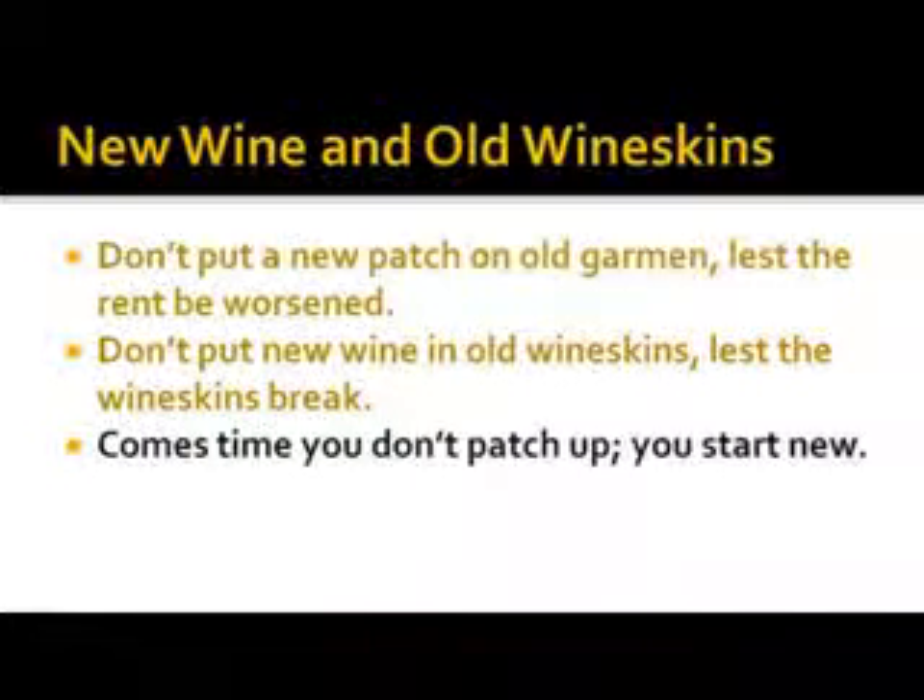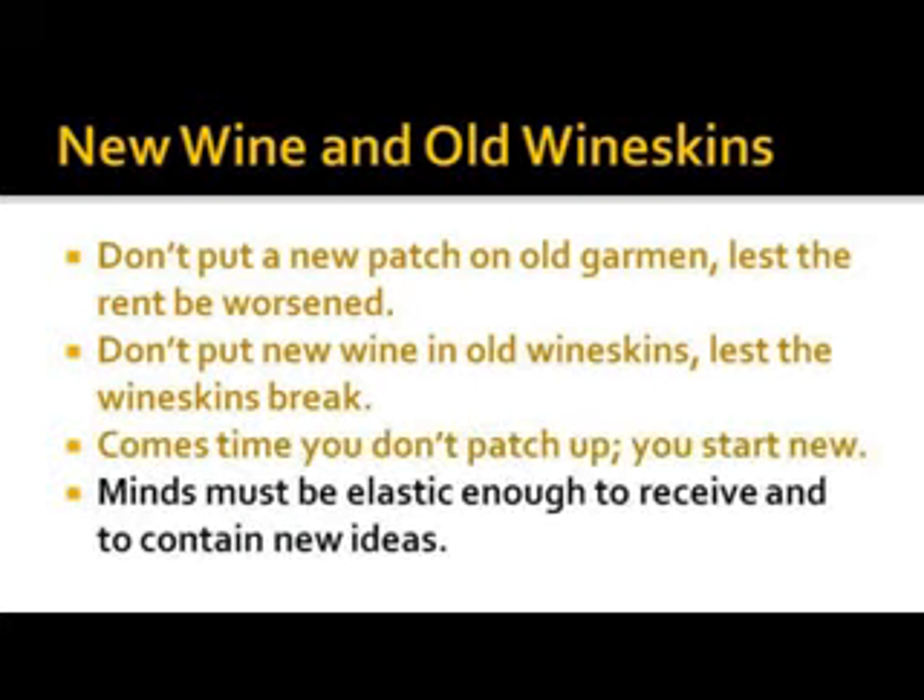There comes a time you don't patch up — you just start new. Minds must be elastic enough to receive and to contain new ideas.